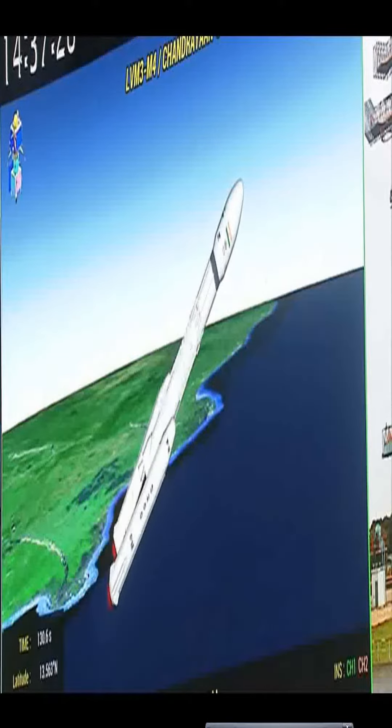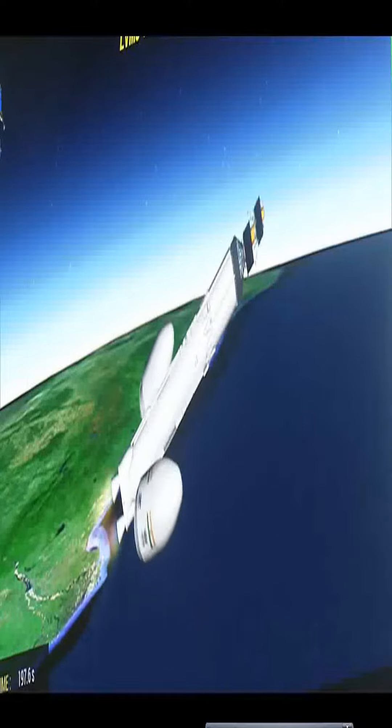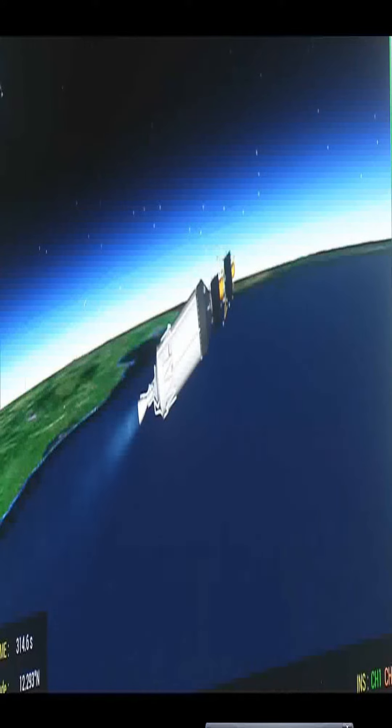It also commenced its operation. This stage separation completed. Payload fairing separated. First stage cutoff and separated. The C25 ignition command issued. C25 ignition confirmed.